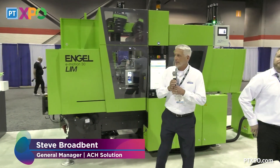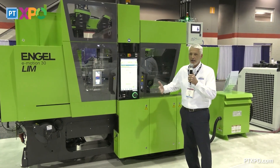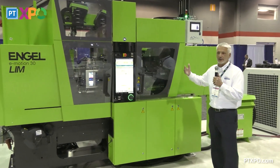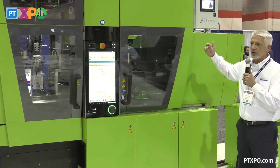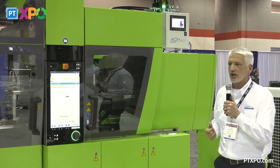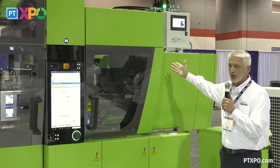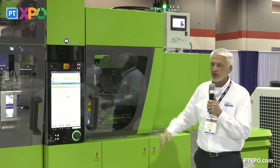I'm Steve Broadbent from ACH, and I'm going to start at the beginning. The most important thing is our material delivery — we have to deliver material to the injection unit. We are using our ACH Mini Mix system: pressurized canisters filling two volumetric chambers, and then that material is displaced at a set pressure using a lifting cylinder to displace it to the injection unit.